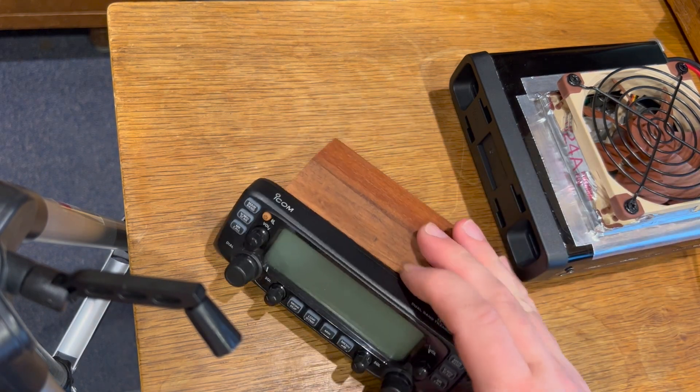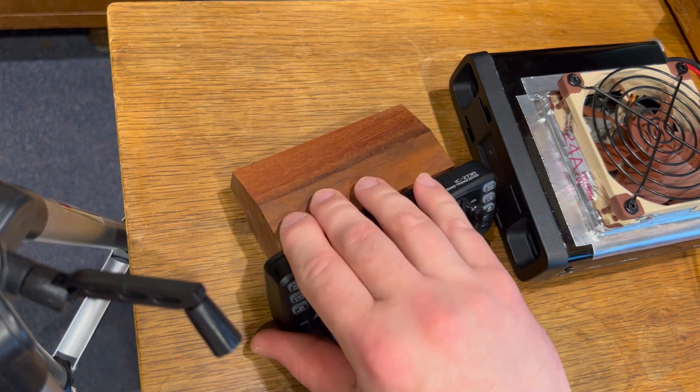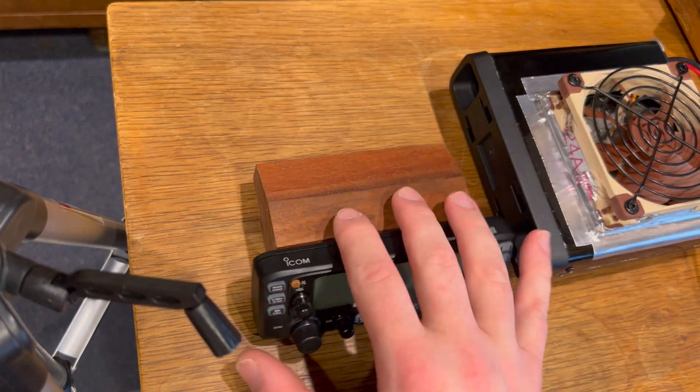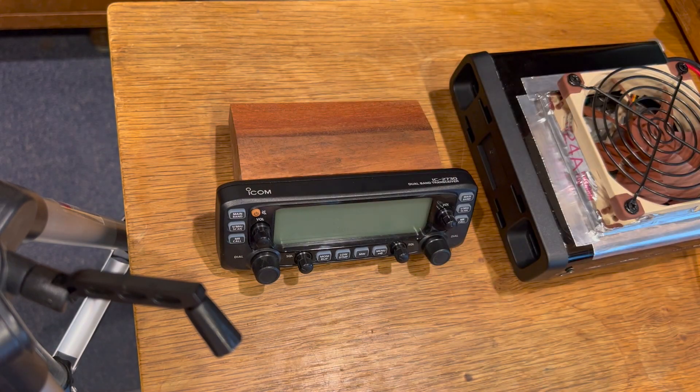I also put together a little stand for the face unit, made out of a scrap piece of mahogany I had laying around. I got the angles just right so it fits right under the Yaesu 991A when it's in its upward position — it's almost like one continuous little unit, and I'm proud of that. I've got the cord run into the back of it and it all looks really nice sitting on the desk. The head unit sits on top of my power supply for now so I can monitor how it runs, and so far I've been really proud of it.